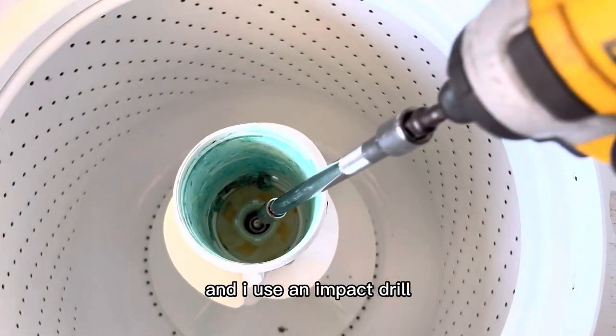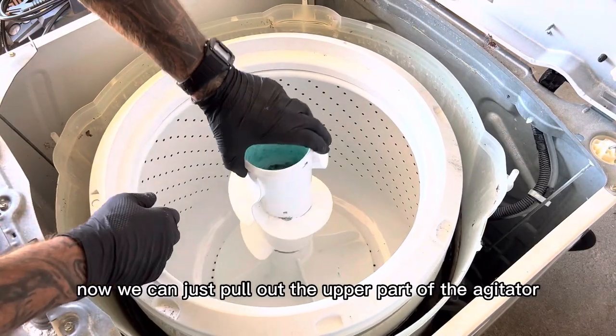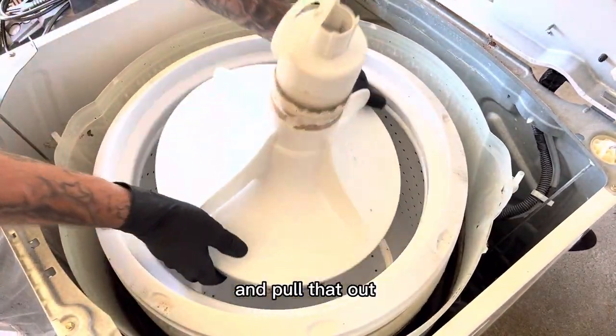Go ahead and grab a socket — I use an impact drill, it's really easy to take out most of the time, but sometimes you can strip it, so don't strip it. Now we can just pull out the upper part of the agitator, then get our fingers underneath the actual agitator and pull that out.